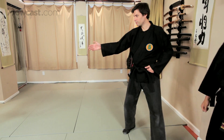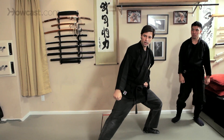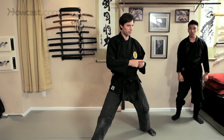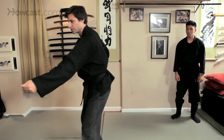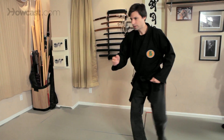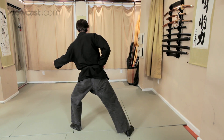So again here, this time we're going to come down into gedan uke. And as we step forward, this time we're going to take our bo shiken, or the thumb strike. From here, move forward and turn the spine and deliver the strike as if it's almost like a spear. So from here, gedan uke, and just deliver the strike.